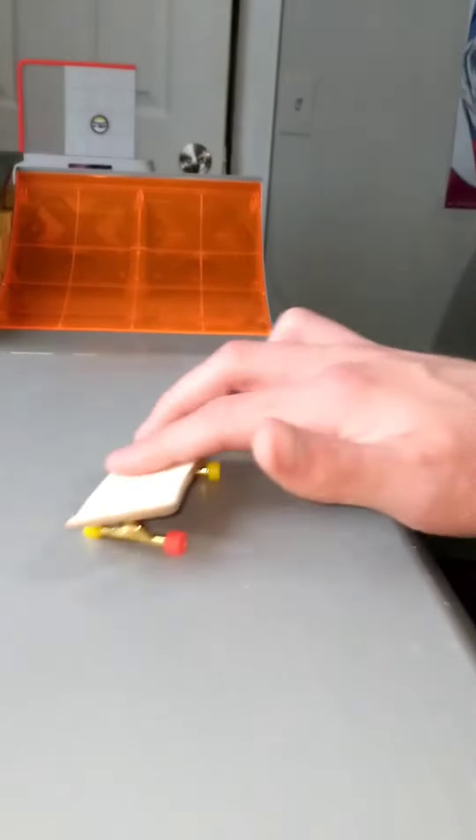Third step is pop shoves. Pop shoves is the most entry level trick available and teaches you how to properly pop and catch your deck, so get clean landings.